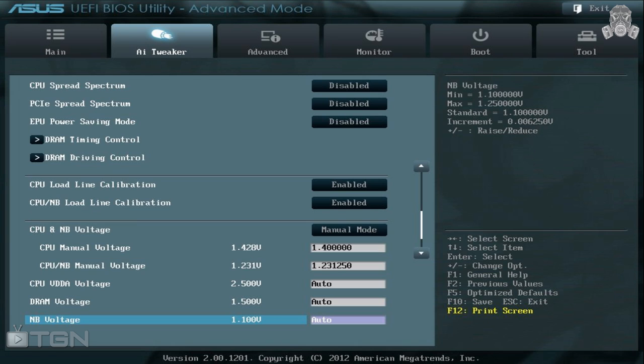Set your CPU Load Line Calibration and North Bridge Load Line Calibration — I like to enable both. I feel it gives the overclock a little more of a boost, but you can leave it disabled if your temperatures get too high. The overclock works either way; it's totally up to you.